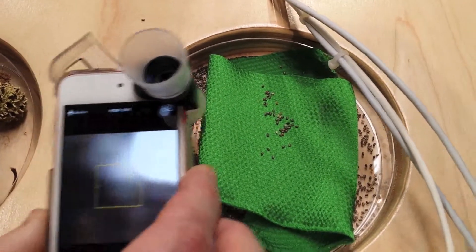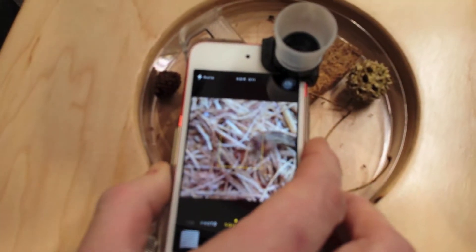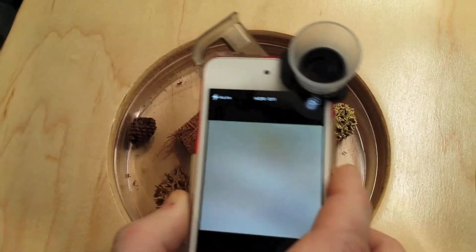Hi, this is Brandon at Android Device and Tutorials. While we were at CES in Las Vegas this year, we saw the UluClip. Basically here you see the UluClip Macro 3-in-1 Photo Lens.